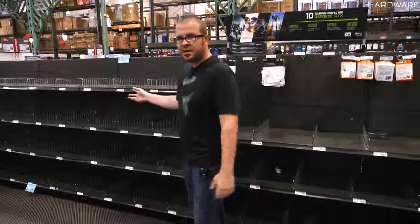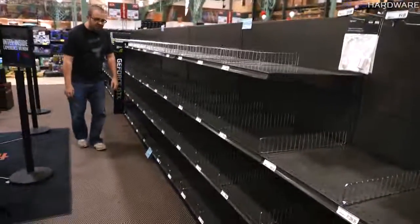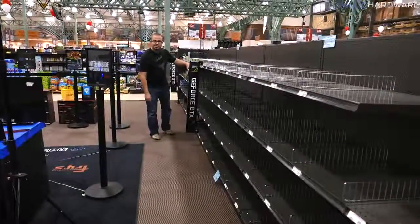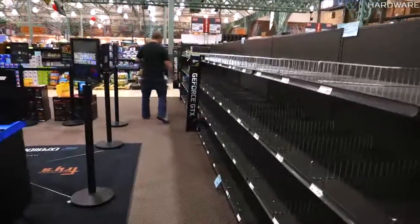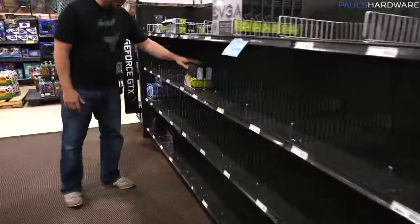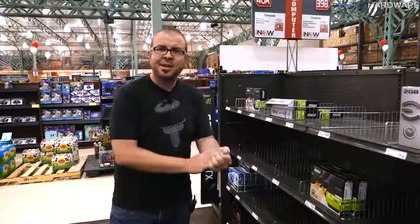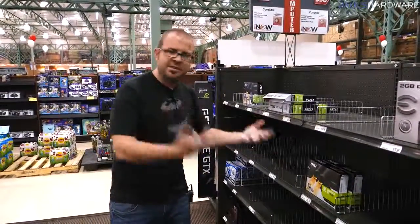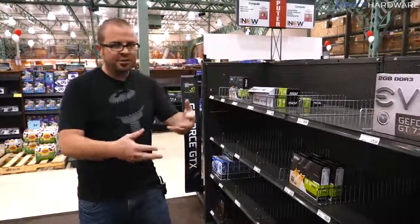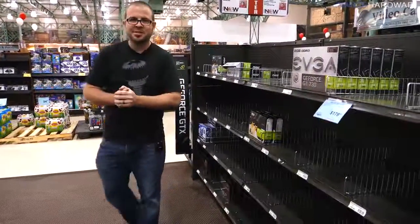We decided to quickly stop and check the graphics card supply at Fry's, and it looks like they're pretty much sold out. The GTX 1080 Tis are down there for about a thousand dollars. GTX 1060s are selling for $400, and there are only a few GT 730s and a GT 1030 in stock. If you're looking for a mid-range or high-end graphics card, they're really nowhere to be found right now — which is why an APU is actually a pretty good choice.